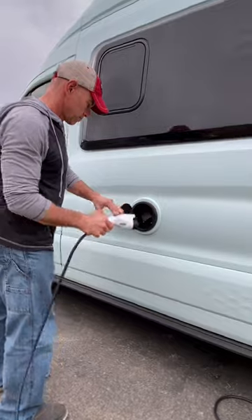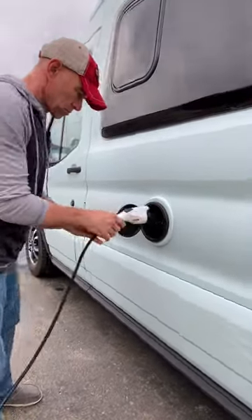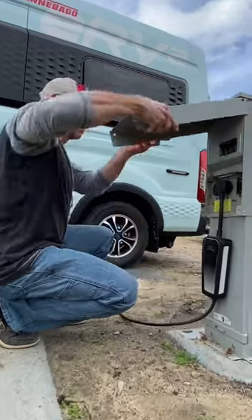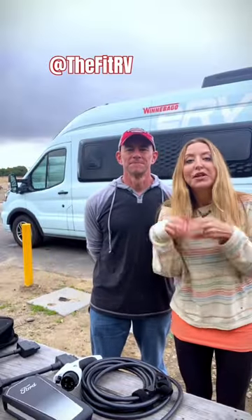For the house batteries, the port is here on the side. Depending on what you have available, you can charge the chassis, the house, or both — or one after the other, however you want. So keep your questions coming and we'll keep trying to answer them.